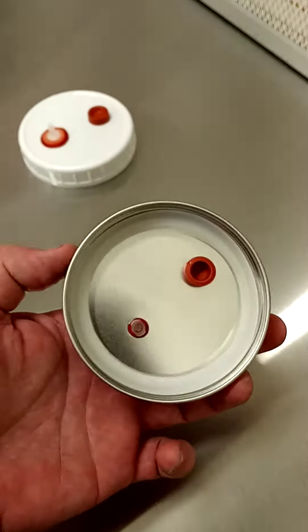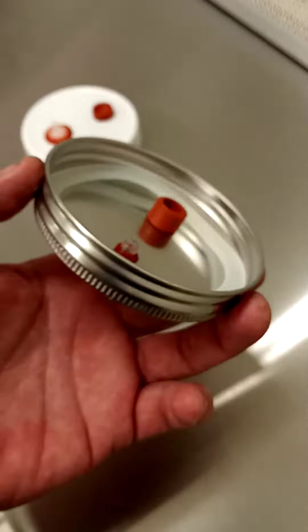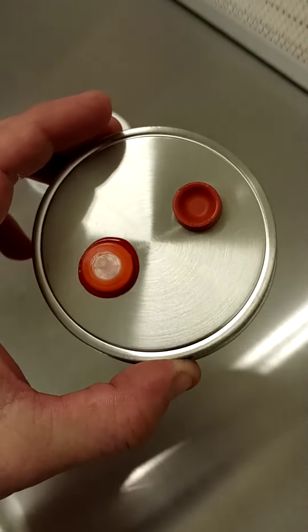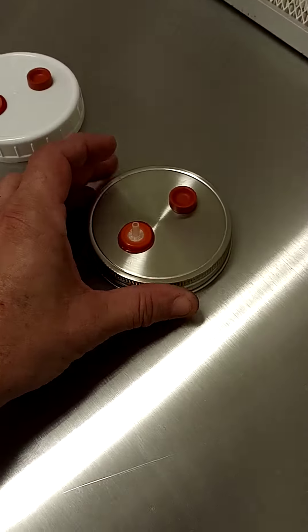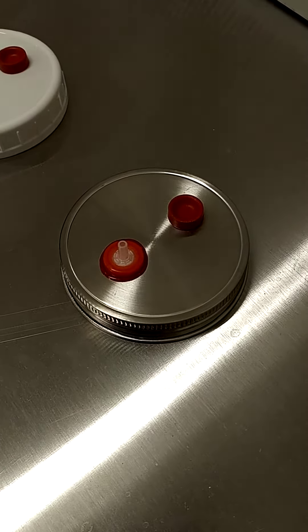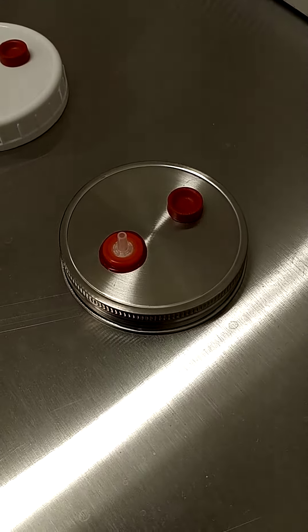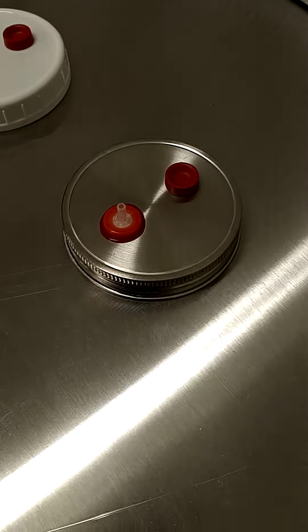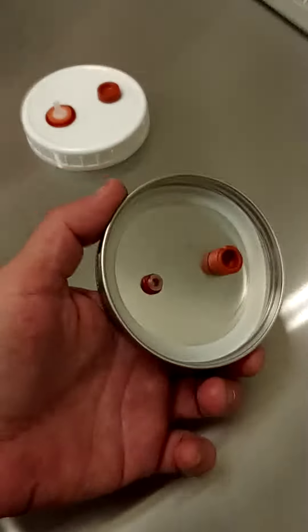We actually had these manufactured and they are surgical 304 stainless steel — they're food grade. They took us a long time to manufacture initially, probably about three or four months to get the first set of them in.